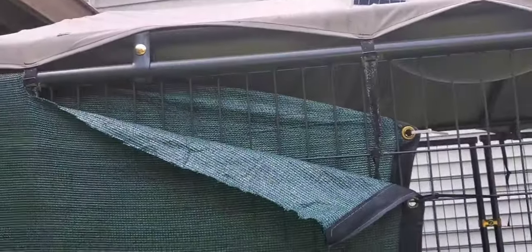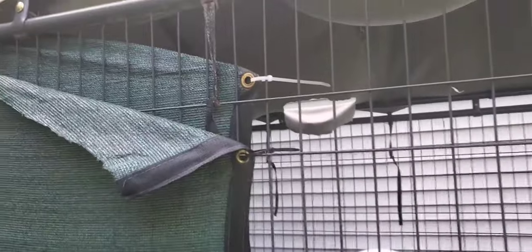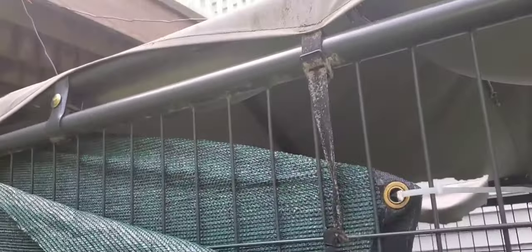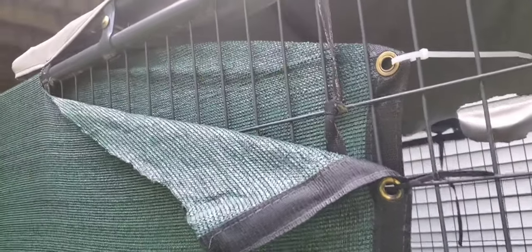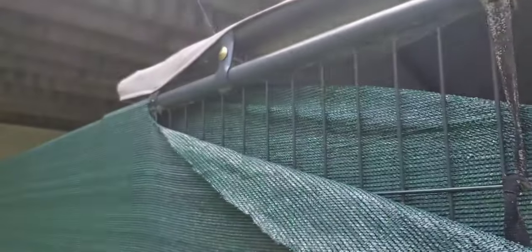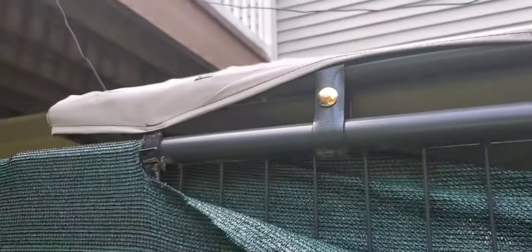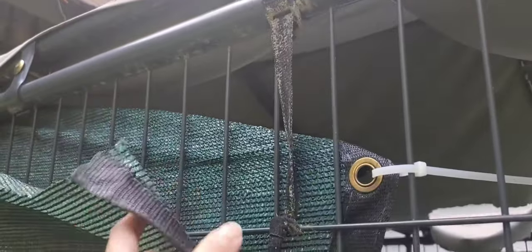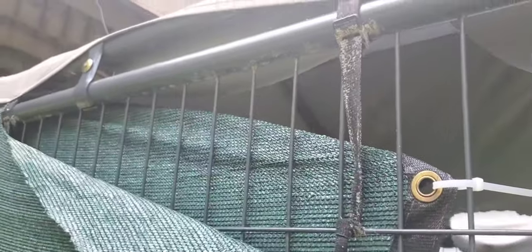I have this covering for my dog's outdoor kennel and we wanted to double side it just to reinforce it. It was also too long for the height of the kennel so we doubled it over. But in order to get through we had to cut it because there was a bar in the way — there were straps there from the canopy — so we had to cut it to be able to go over. Now I'm going to use the clips to fix it.